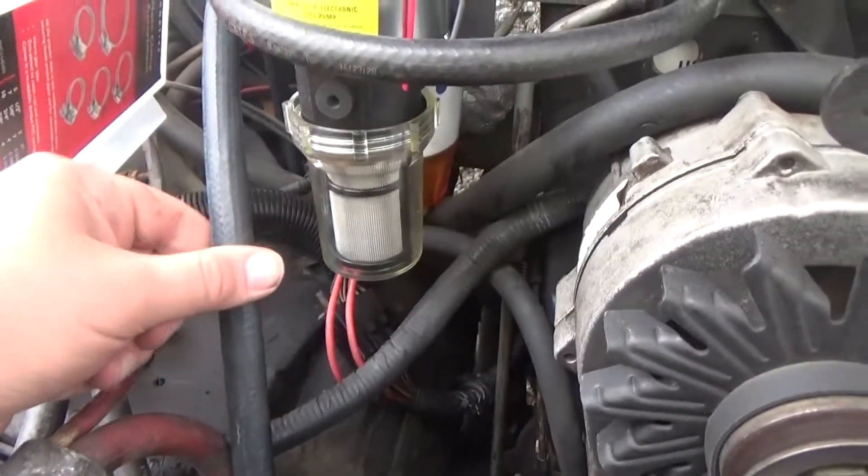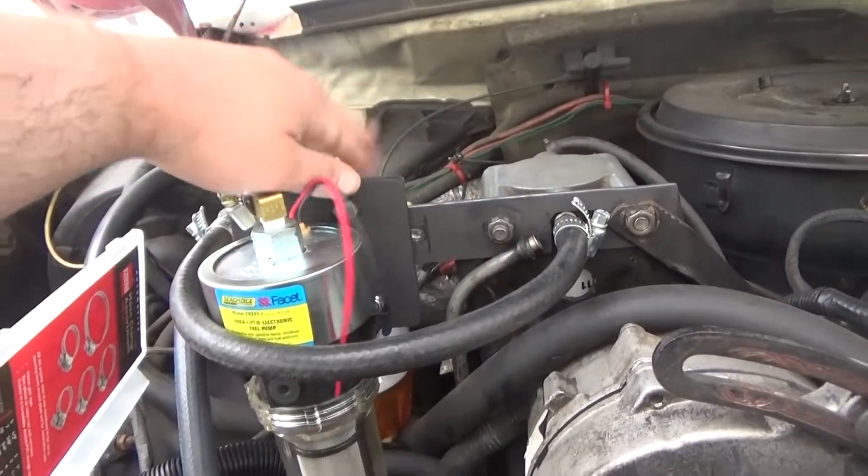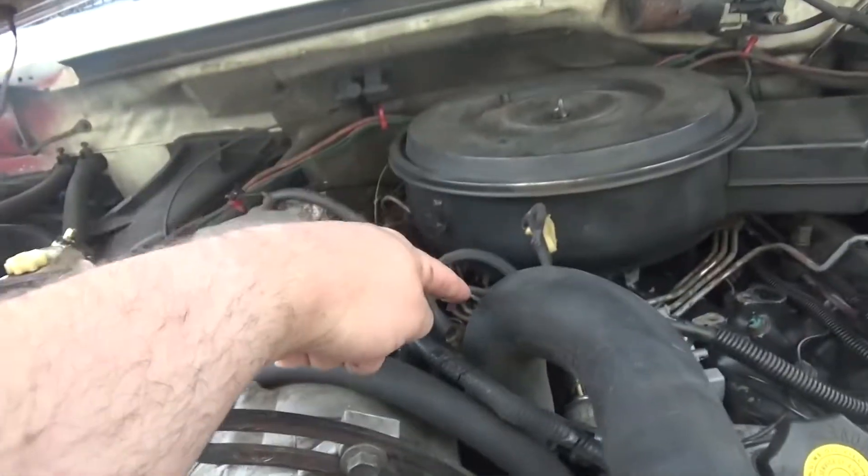If you're not sure how it goes: this is from the tank, it goes here, then it goes over, does stuff in here, then it comes around, does stuff in here, and it goes to the injection pump.